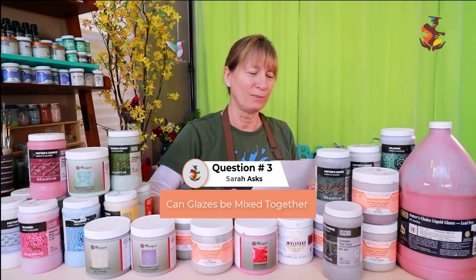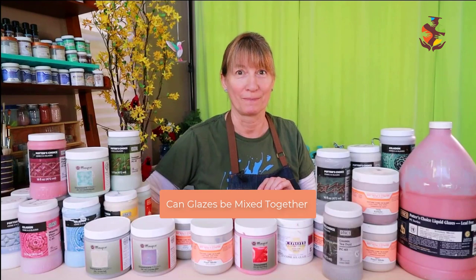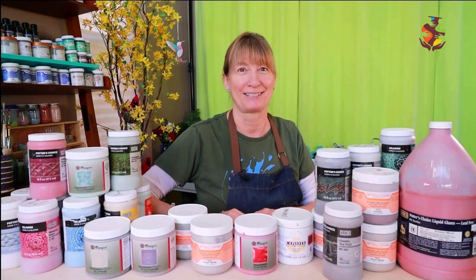Sarah asked: Can you mix glazes together? Yes, many glazes are mixable. Just make sure that they're the same firing temperature, and keep in mind that there are food safe glazes and non-food safe glazes. It's always best to test your glazes.